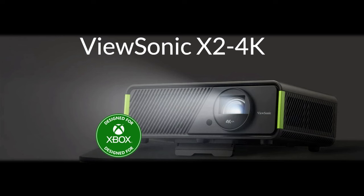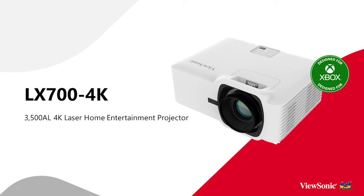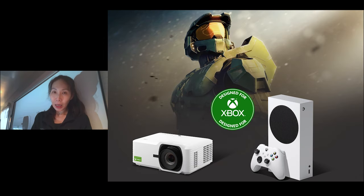This year, ViewSonic introduced a cool new projector called the X2 4K, which was designed for Xbox. Now you actually have a new model that is brighter and offers some unique features — the LX700-4K, another design for Xbox projector powered by laser. ViewSonic partnered with the Xbox team to conduct 63 different tests to ensure the projectors deliver great performance when connecting with Xbox for an optimized gaming experience.